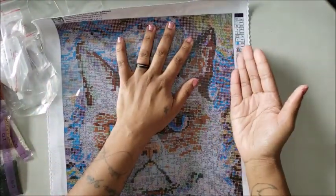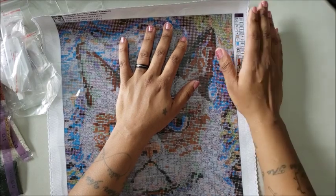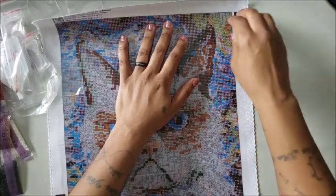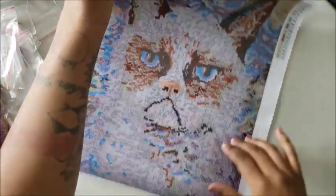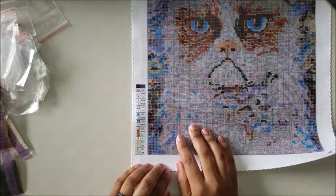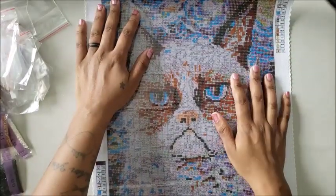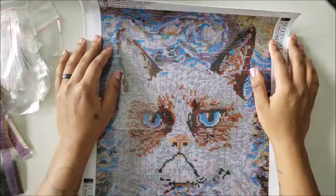They do have the legend on both sides, and on the smaller canvases the legend is going to be a little bit smaller, but I don't think it's small enough to hinder you from reading it. I was watching another YouTuber who photocopied the symbols and made them into stickers — so I ordered a sticker maker. I think it was My Diamond Painting Addiction and her little granddaughter Taylor — that little girl is so cute, she just wants to help. They do have the legend at the bottom left and at the top right.